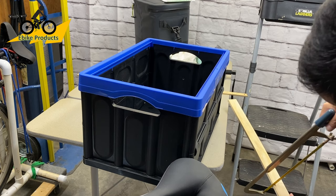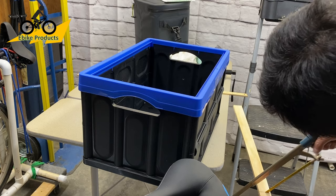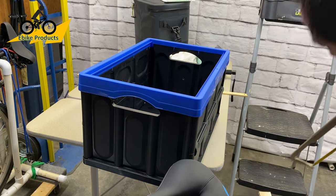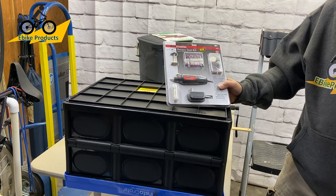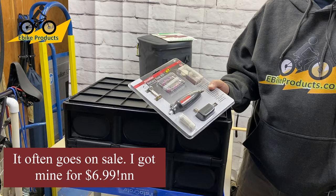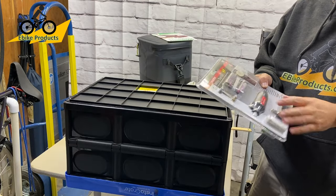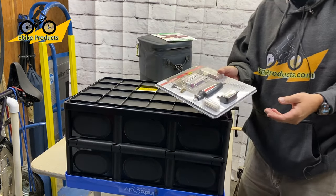I got a cheap kit from Harbor Freight called the Drillmaster Rotary Toolkit — I think it was less than 10 bucks for all of these pieces. What I need to do is make slits in the bottom of the crate. I'm going to go ahead and try to open this thing and make slits with this. Hopefully it'll work and we'll find out.